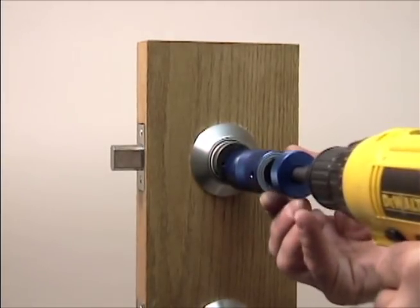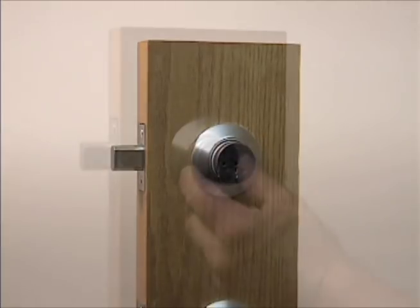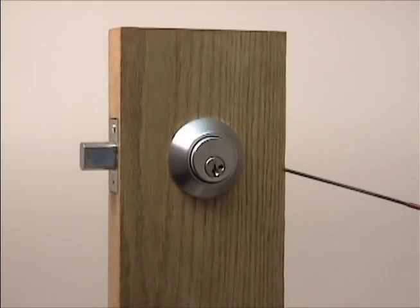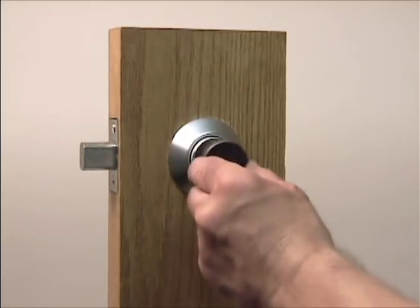Drill through shear lines, control shear lines, control retainers, even sidebars. Nothing gets in its way. Throw away all your cylinder jigs and open everything with just one tool — the HPC Cylinder Heater.